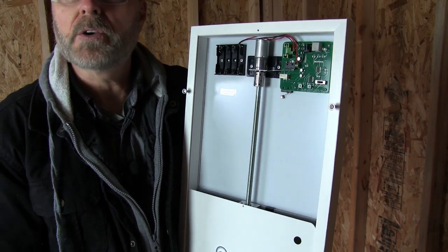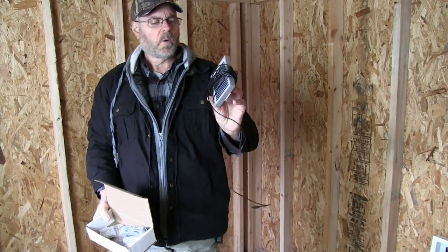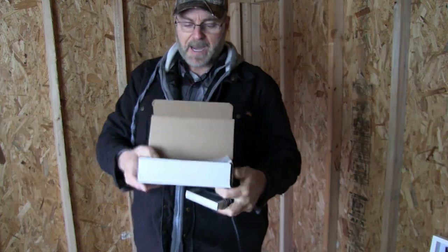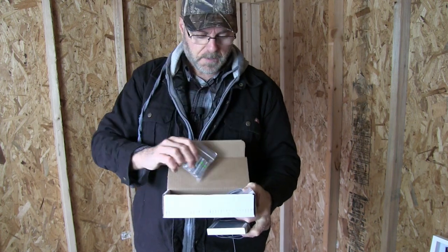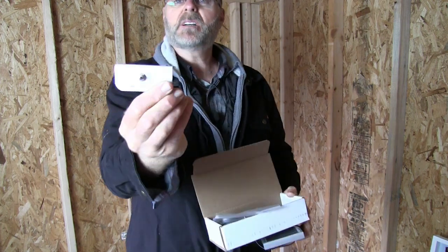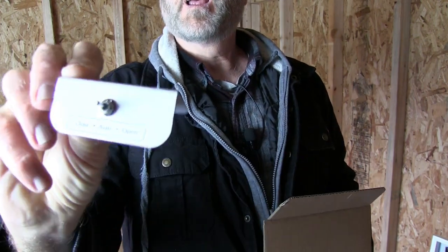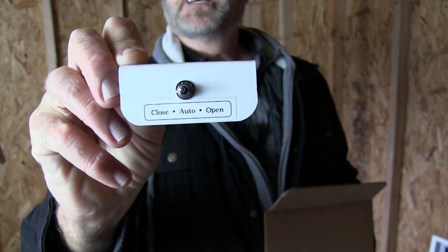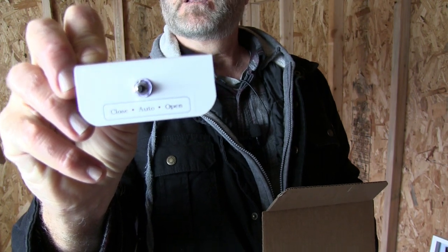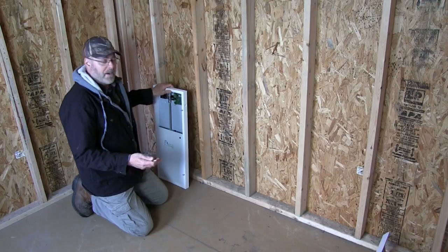You're going to get a solar panel with a lot of cable, a box, batteries that go inside the unit, some cabling, and this little toggle switch. It's got positions for closed, auto, and open — this is basically the manual override.